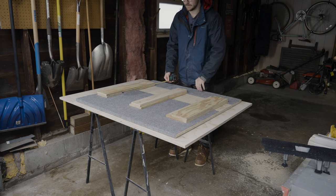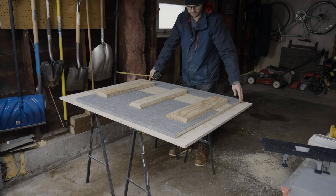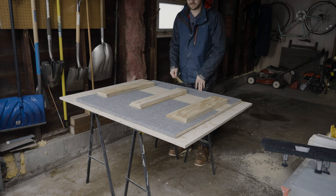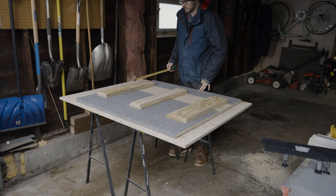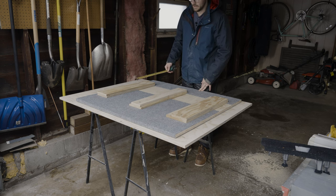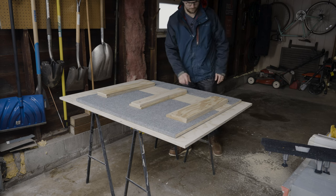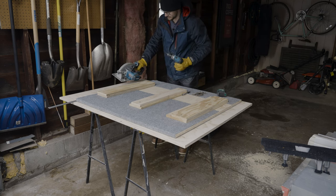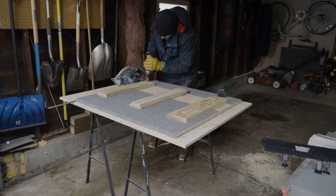These pieces are a bit short — just scrap plywood I had. We're going to cut new pieces today. We need to remove these from the bottom and I'm going to show you something that I think is going to work really awesome. Hercules sells all these tools and Harbor Freight was nice enough to send them to me, but they really are nice.